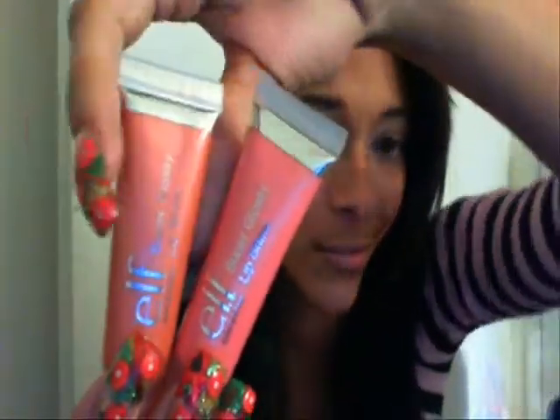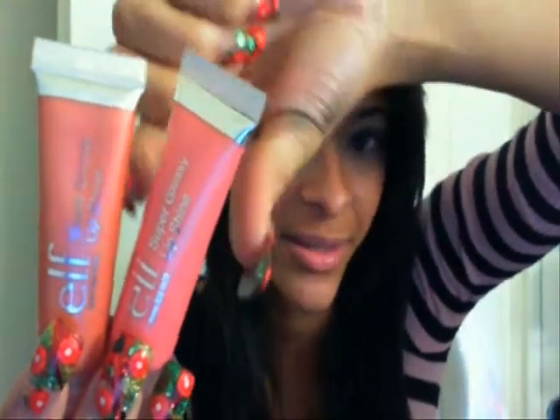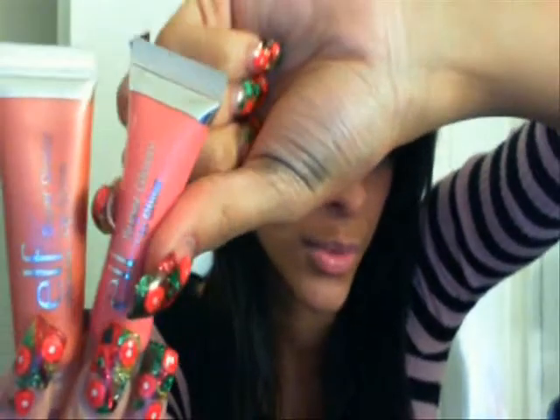The next thing I want to show you guys is the ELF lip glosses in tubes — the Super Glossy Lip Shine. I completely love these colors and I love the lip gloss. I plan on getting every single color they have in these little lip gloss tubes. You can carry them in your purse very nicely or in your pocket. I actually keep the Goddess one in my coat pocket and you can see how it's already emptying out — and I got it about two weeks ago.